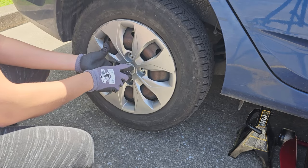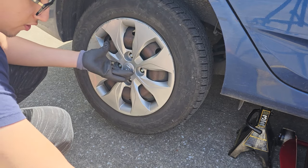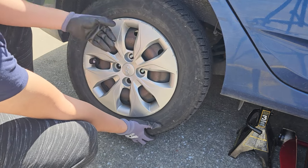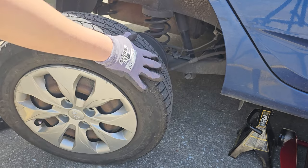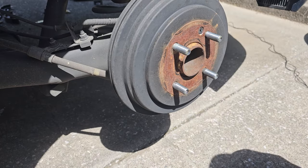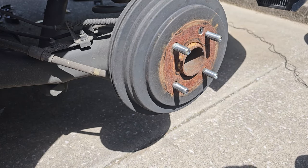First we're going to start off by lifting the car and removing the wheel. Then we can proceed by removing this Phillips screw head right here.